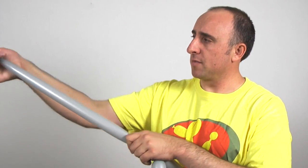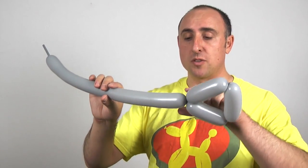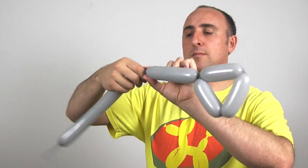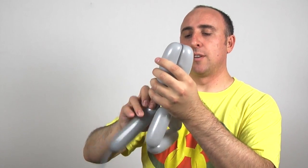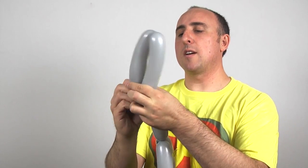Give the balloon a squeeze and a stretch. Now we want to make the front part of our axe head. We're going to do the same thing we did for the back part, just bigger. So instead of four inches, I'm going to go up to six inches. So there's one, there's two, and there's three.